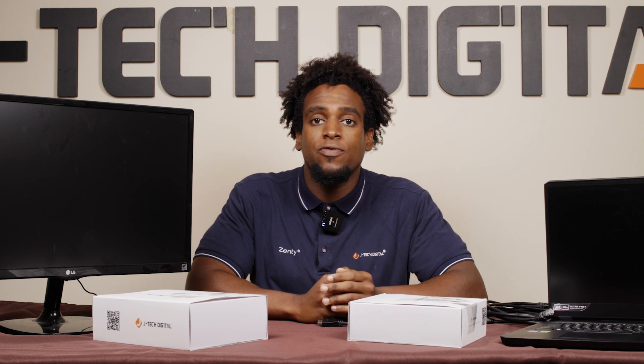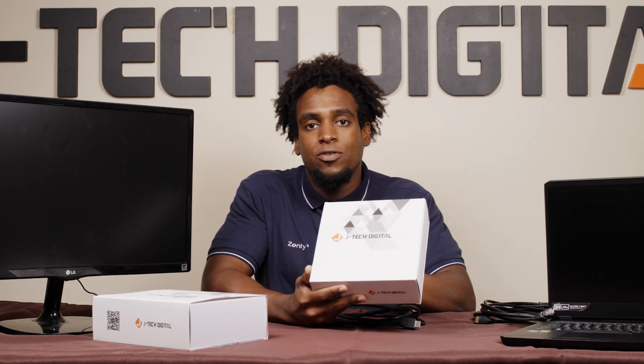Imagine this scenario: you have a home theater room on the second floor with a ceiling-mounted projector, and all of your source devices are run to your AV receiver in your AV closet on the first floor. Instead of running a long HDMI cable and risking signal degradation, why not use one of these HDMI over Ethernet extenders? Here's how to set it up.